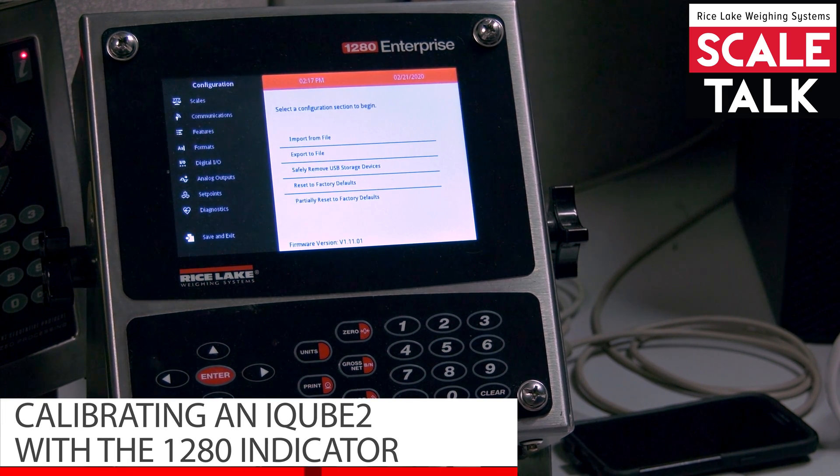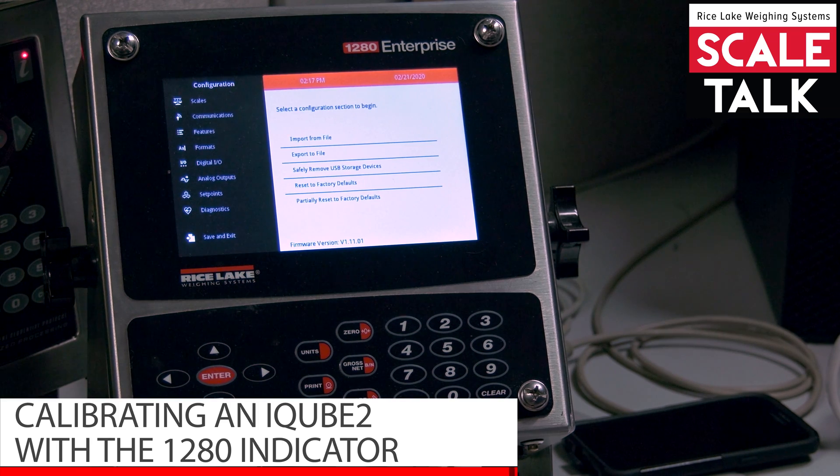In this video I'm going to show you how to calibrate an already configured iCube 2 on a 1280.